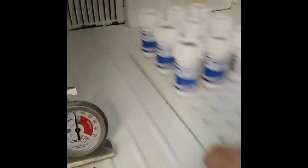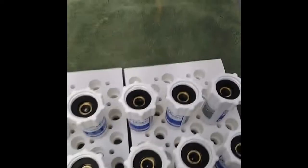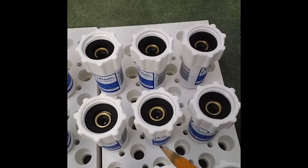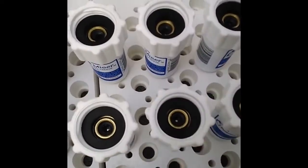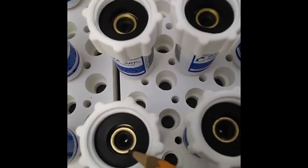Now let's look at some that have been in the freezer for about two hours. We can see that the rod is down inside — it has retracted, which opens the valve.